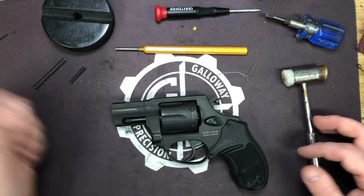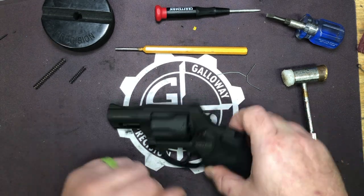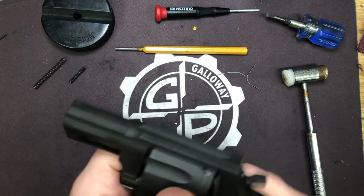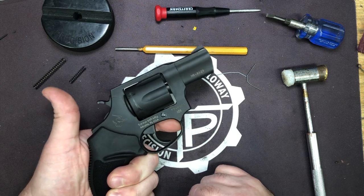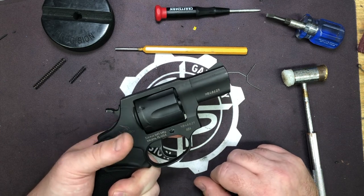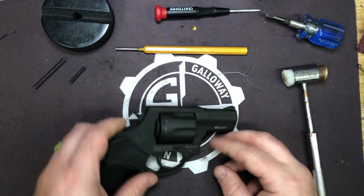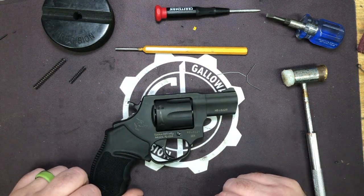We'll check it up in the vise and do some trigger pull testing after we get everything installed. This is a great little pistol, right priced, and we've been getting asked for years to do the revolver stuff. This all leads back to what we're doing for Roy Huntington over at American Handgunner with the Raging Bulls, and it has turned into quite a good relationship with Taurus. We'll be working directly with Taurus on a lot of aftermarket parts now.